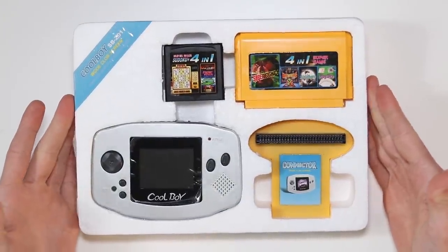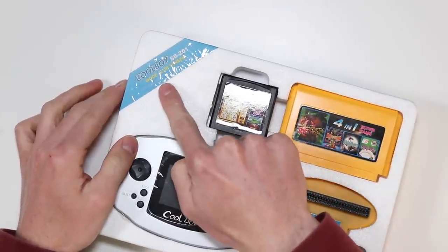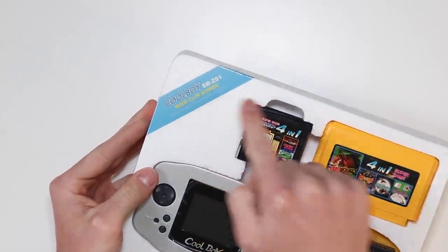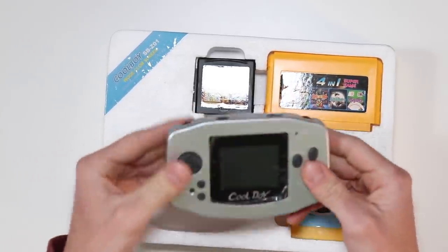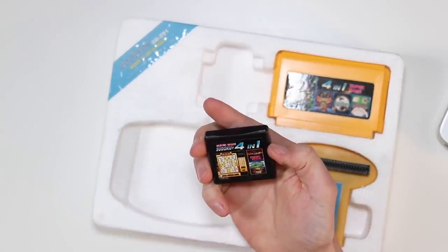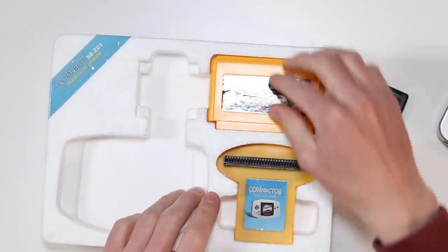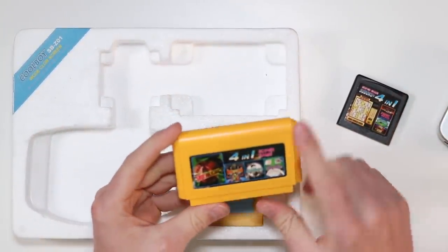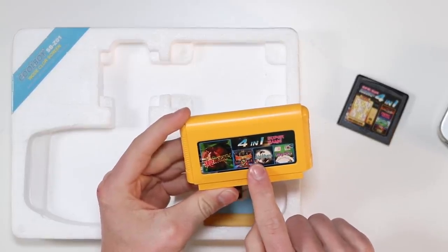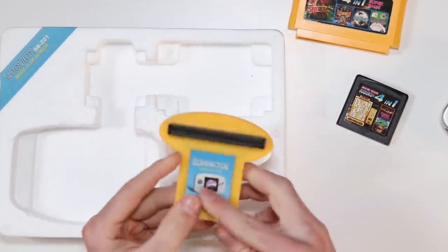Right, I think that's enough of that. That looks fairly familiar — that cheap yellow plastic. Oh dear, I'm excited. We've got a little thing up here: 'Wode color screen' — the English on this is just horrific. There's the actual device itself. We've got a game cartridge here — Sudoku 4-in-1 Super Game, I'm sure that is going to be terrible. We've also got a Famiclone cartridge which has Super Fight 1, Boxing, Aerial Hero and Play Dice. And lastly we have the connector.